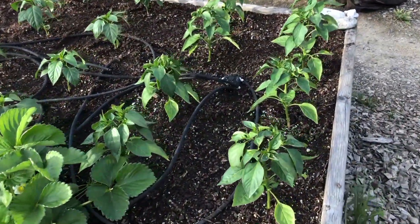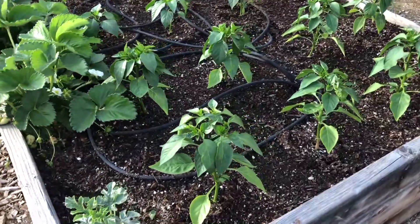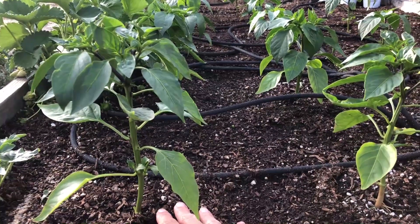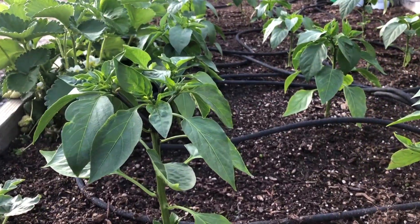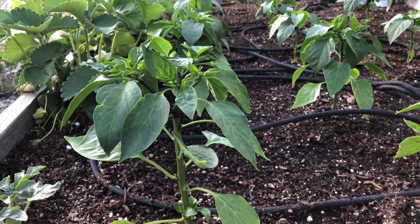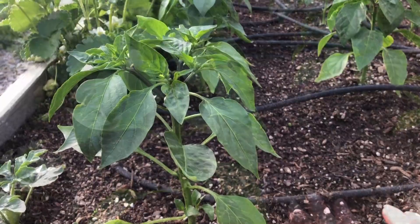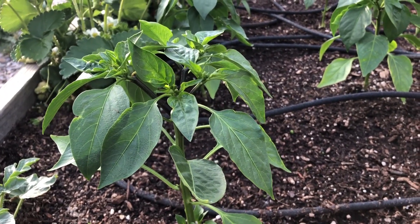Over here is the first group of green chilies that we've got into our raised beds. When we planted these guys into their permanent locations, we planted them at the soil level they were growing at in their containers — we didn't bury them at all, like we do with tomato plants. We use the same soil mixture shared earlier in the clip. One of the important steps in growing big chilies and peppers is when the plant is young like this, I come in and pinch off all of the blossom and fruit growth, because I want the plant to focus on root development and not on growing peppers and chilies.